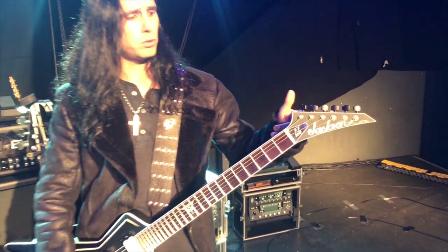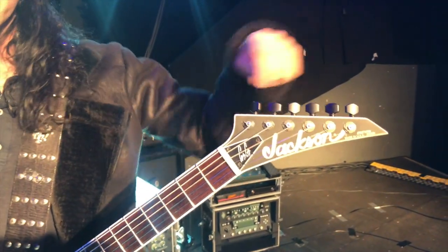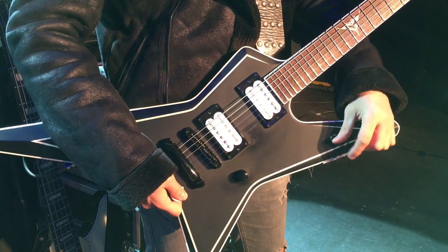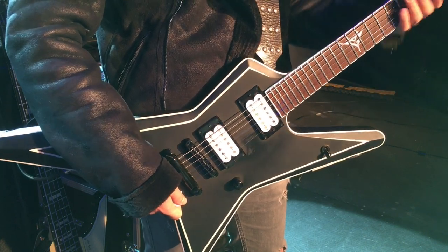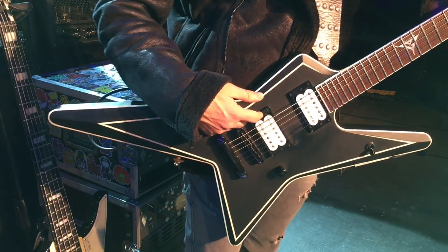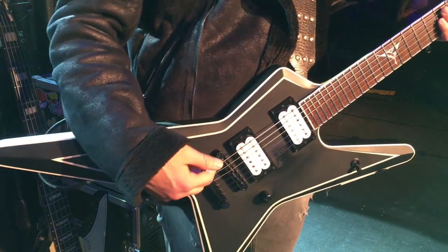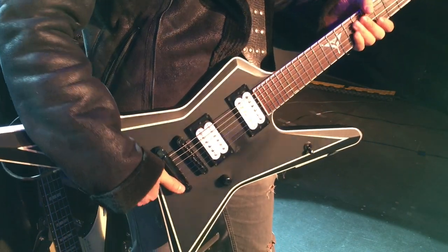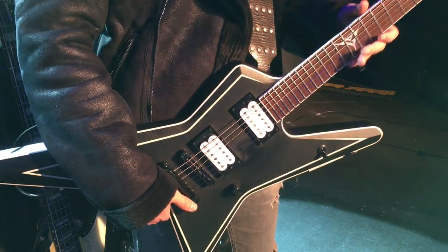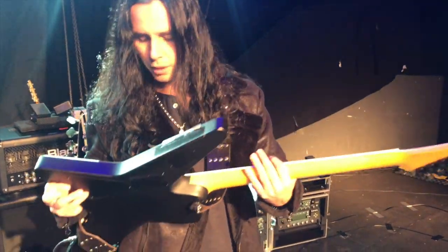This one has Spurzel tuners which I love. Really easy to put strings on and they stay in tune. Other than that it's pretty simple. Three-way toggle switch. One volume knob. My Seymour Duncan Fire Blackout signature pickups. These are in white color — they look passive but they are active, so this one runs on battery. And you can see back here the battery.